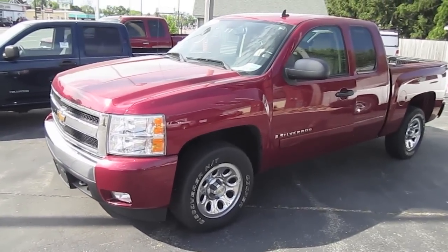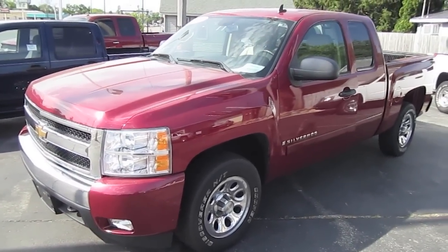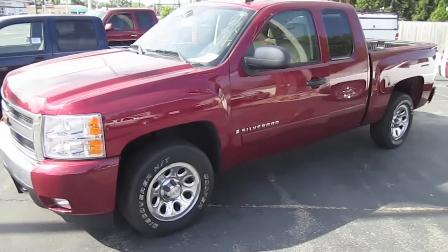All right guys, and this is it for the 2007 Chevy Silverado pickup truck. Thanks for watching.